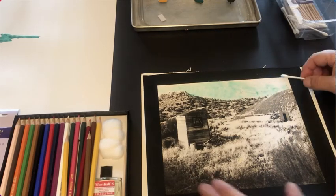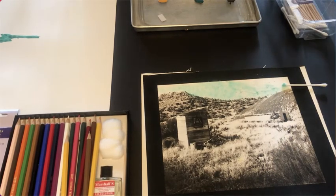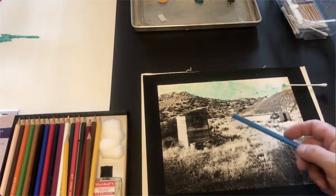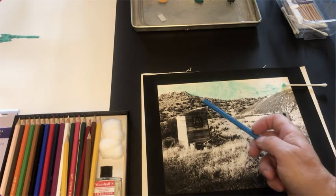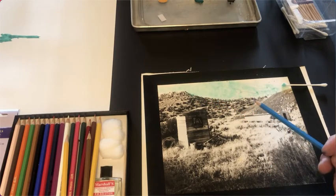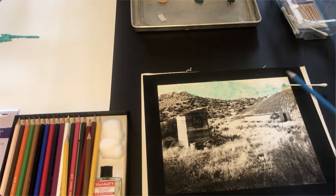Once you're done, you can take this outside and blow off the loose chalk. They also make gray kneading erasers — a gray kneading eraser basically absorbs anything that you rub it on. So if you got some chalk down in an area of the sky where you didn't want it, you could take a kneading eraser and gently rub that area and actually clean it off. It's important to get the color exactly where you want it.